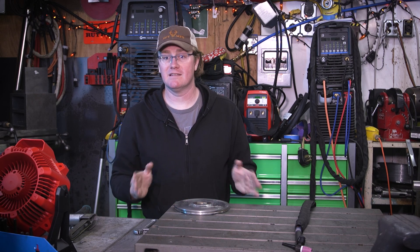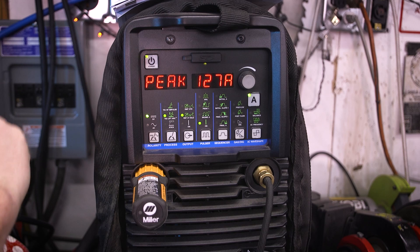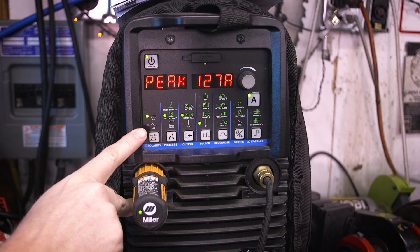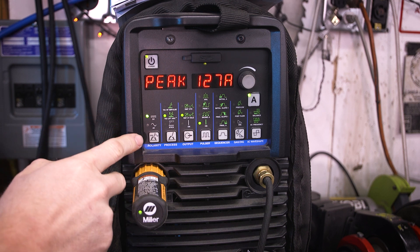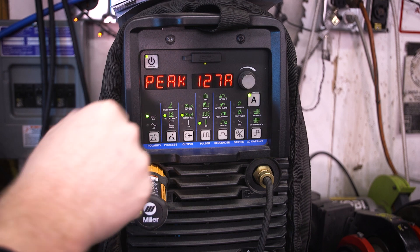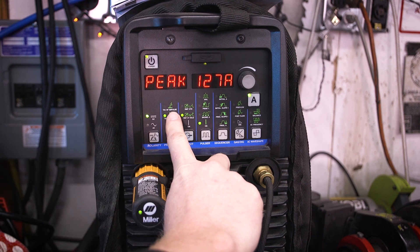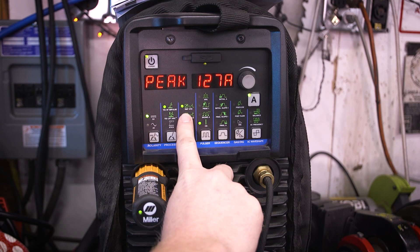Anyway, a new part is on order — new part is back ordered — so we're going to try and make this thing work. The welder we're going to be using today is the Miller Dynasty 210, this happens to be the 210 DX with a water cooler. We're going to use DC since it's stainless steel, which it's already set for, and we're going to use high frequency start.